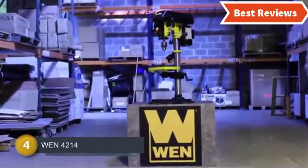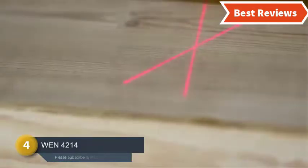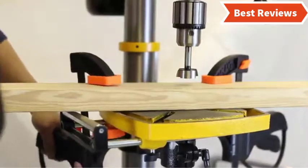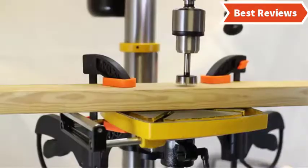Number four on our list is the WEN 4214. The built-in 5-amp induction motor is ideal for heavy jobs. This 12-inch drill press works with variable speed and works great through wood, metal, plastic, as well as other materials. You can also ensure accuracy with a depth adjustment gauge.